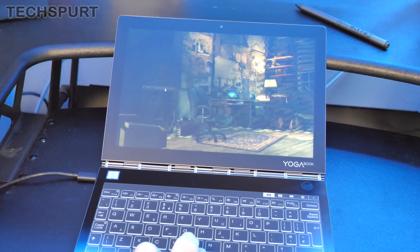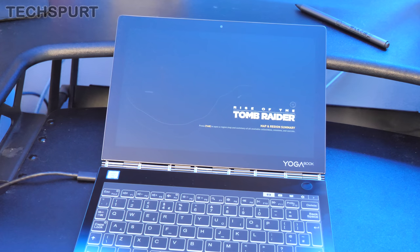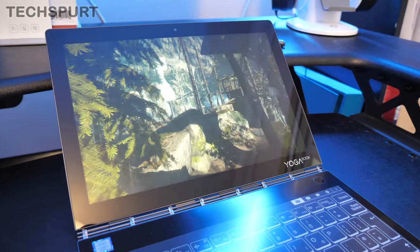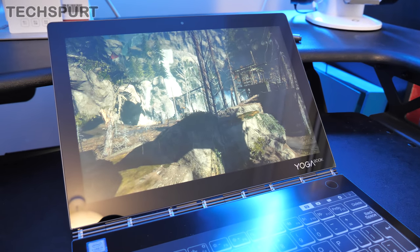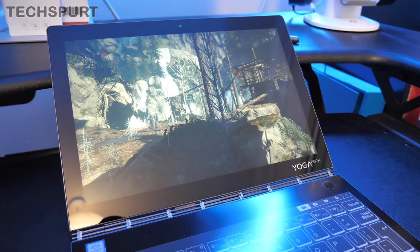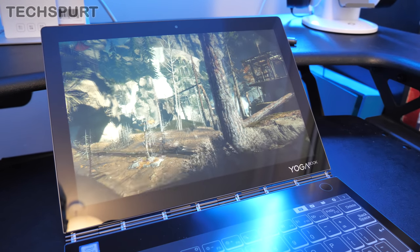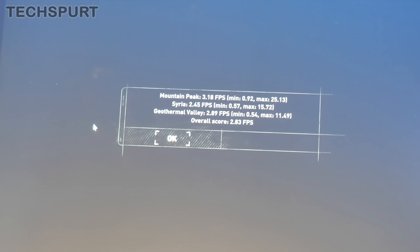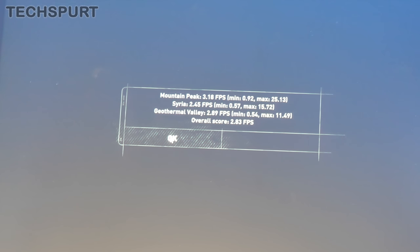I've downloaded Rise of the Tomb Raider to do a quick benchmark. Some of the interface seems not the smoothest, which will be interesting. Unsurprisingly, the YogaBook is struggling somewhat — a very stuttery frame rate, about one frame per second by the looks of it. Not a massive shock given the limited memory, Core i5 chipset, and basic integrated graphics with no dedicated GPU. The final result: an average of just two or three frames per second. If you want gaming, avoid the YogaBook unless it's very basic or retro gaming.